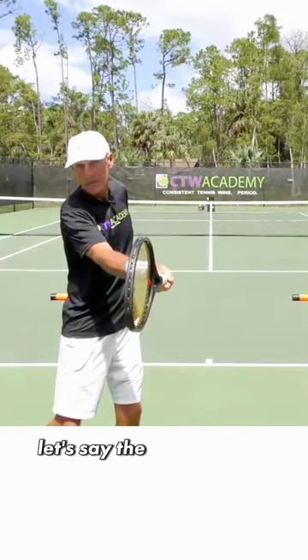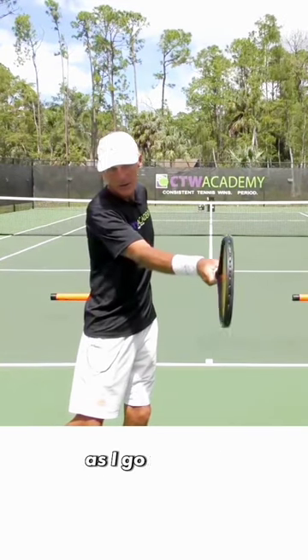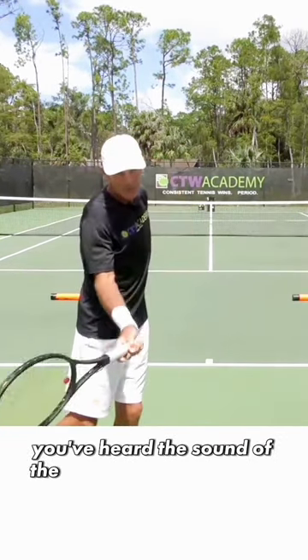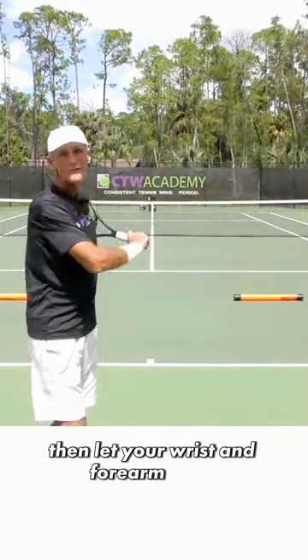So remember, when you hit — let's say the ball is on the strings now, boom — the ball is gone as you go through. Let the racket hit through the shot. Once you're through the shot and you've heard the sound of the ball meeting the strings, then let your wrist and forearm relax.